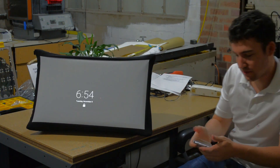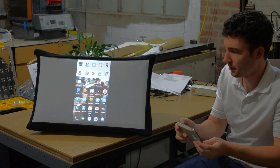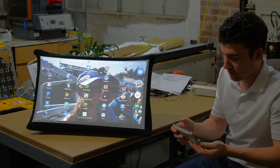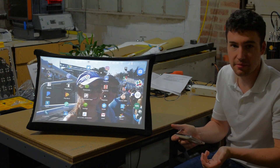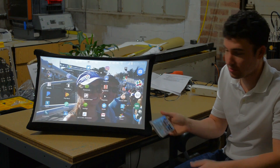So I'm just going to take out my phone here, and we get the full size screen experience that we can use for movies, for games, anytime, anywhere we want a significantly bigger screen.